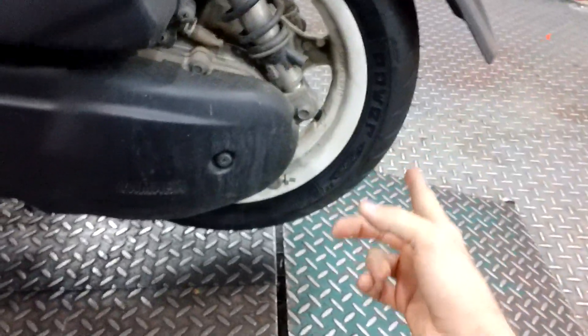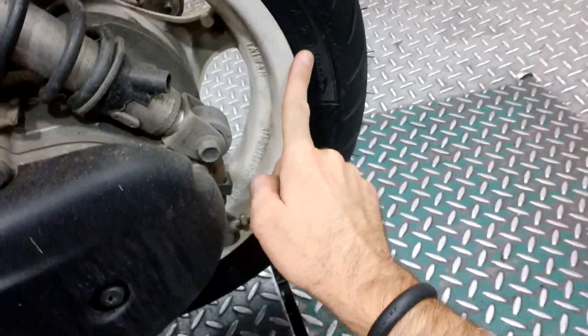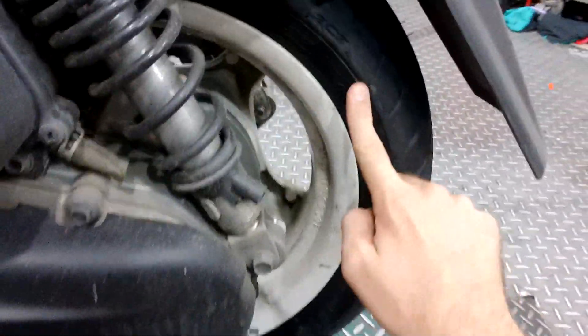But this is the interesting thing. He says this tire is normally a front tire, so to put it on the back, you need to reverse the direction. It doesn't sound right. Here it says 'front' and it points this way, and the tire is going to be turning this way — so it's got an arrow pointing front, and when I ride, it's going to be going the opposite direction.